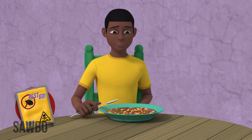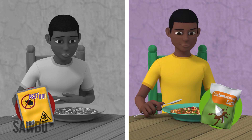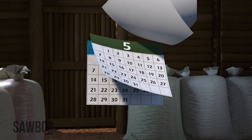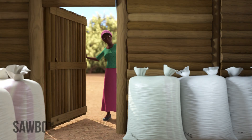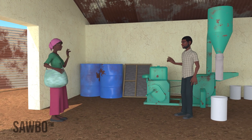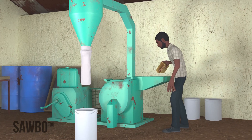Unlike chemical grain dusts, the grain is safe for your family to eat immediately after applying the DE. The DE lasts six months or longer, and you only need to apply once. When you want to use your grain, you can take it to a posho mill, where the dust is sieved out of the grain before milling into flour.